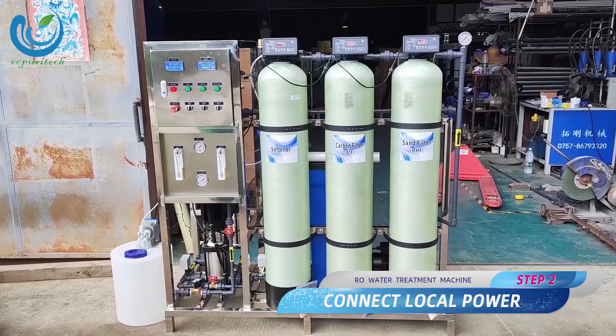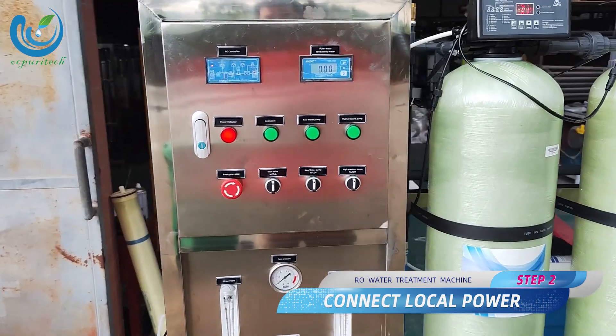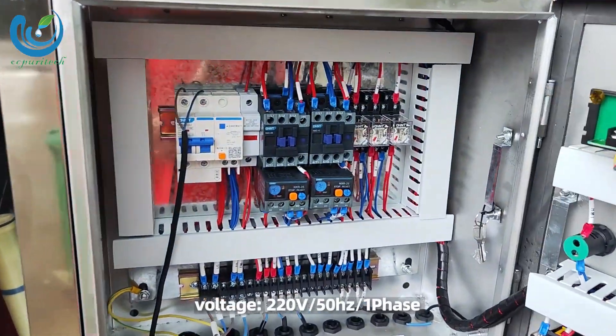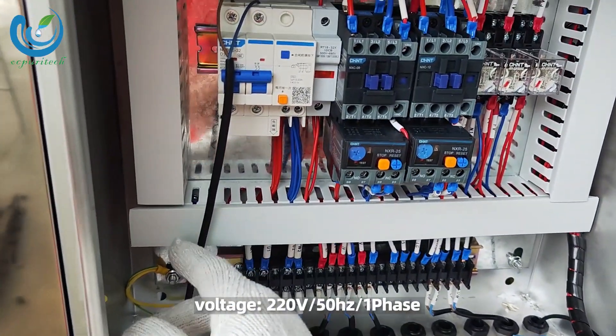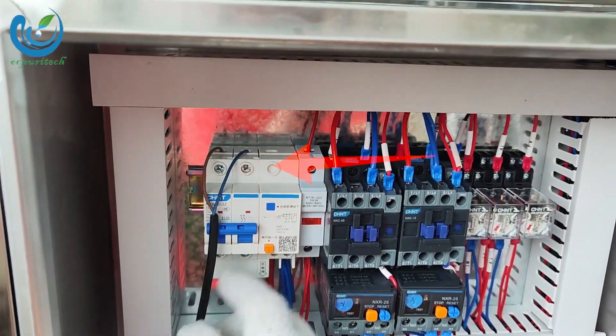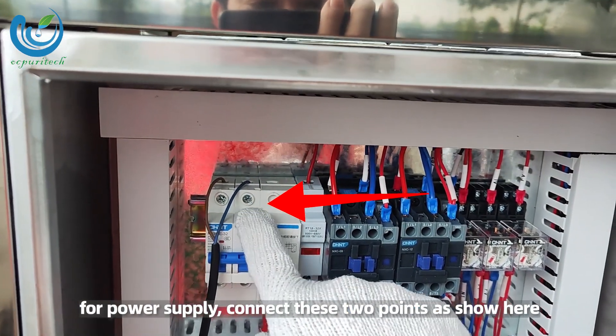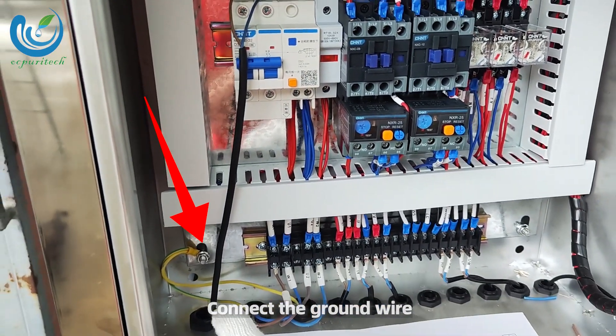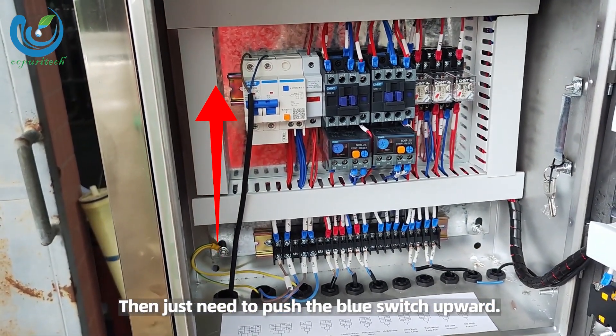Step 2: connect local power. Open the control box. Voltage: 220V / 50 Hz / 1 phase. For power supply, connect these two points as shown here. Connect the ground wire, then push the blue switch upward.